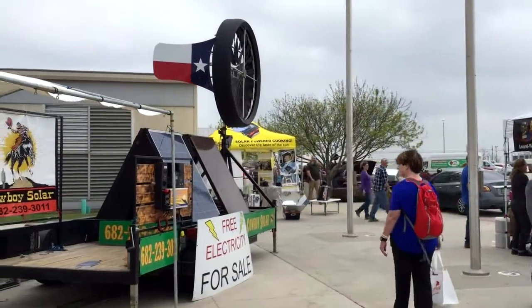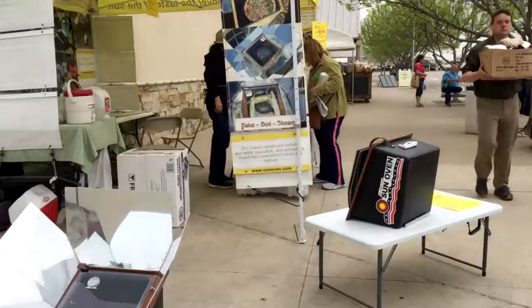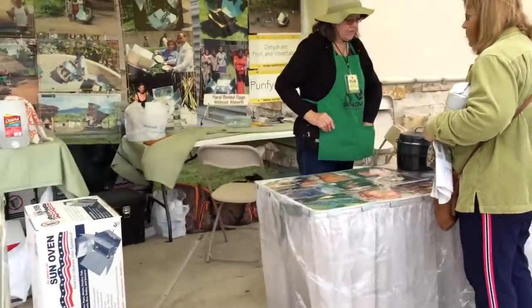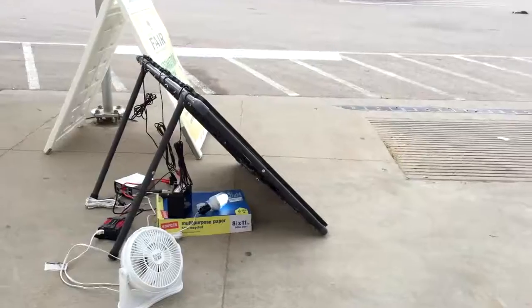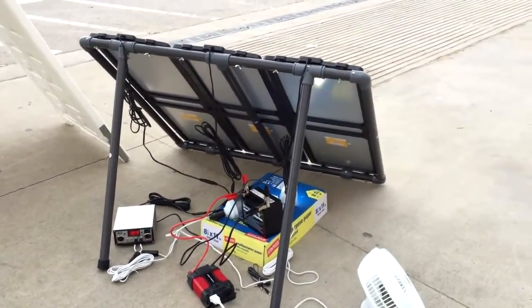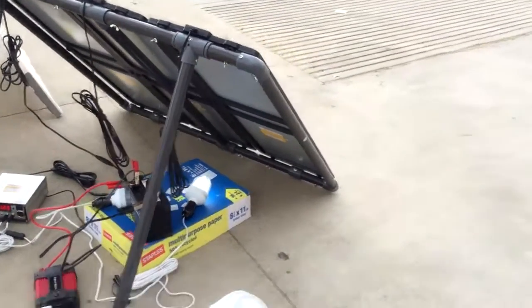All kinds of solar setup examples, pretty cool. A little sun oven. Here's someone that set up just a simple Harbor Freight set — a little battery power. It's just a little, what?